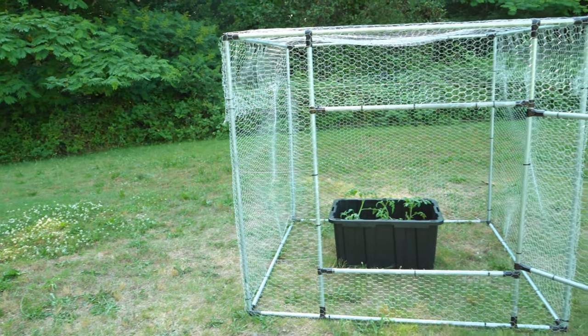If you're having problems with animals getting into your garden, stick around because I'm going to show you how to build an easy DIY garden enclosure that you can customize to your exact space and needs. Let's get started.